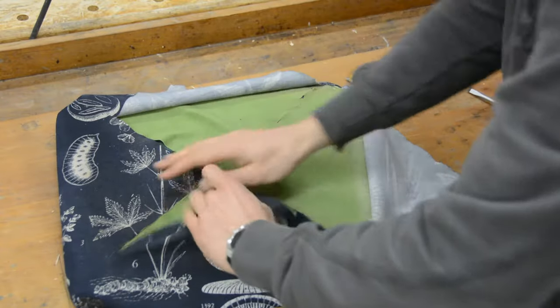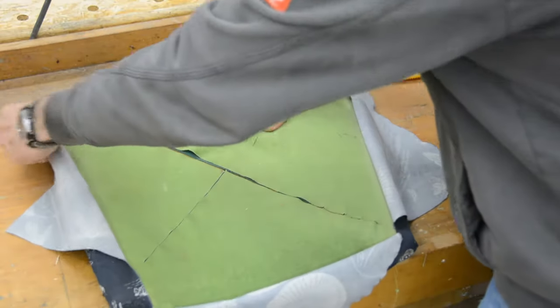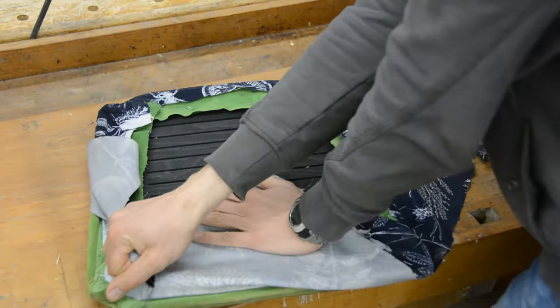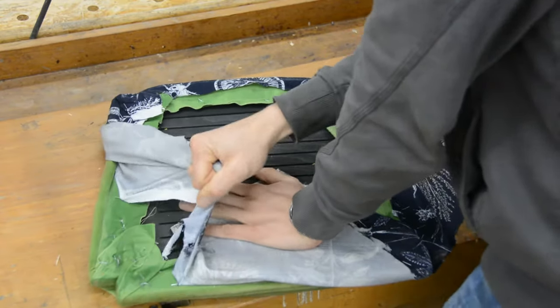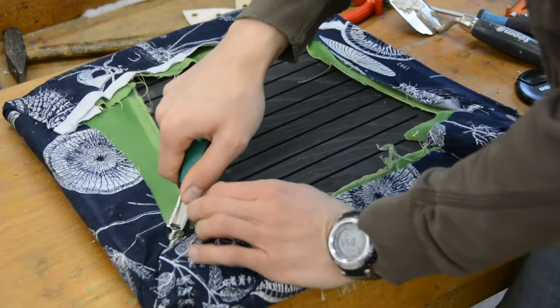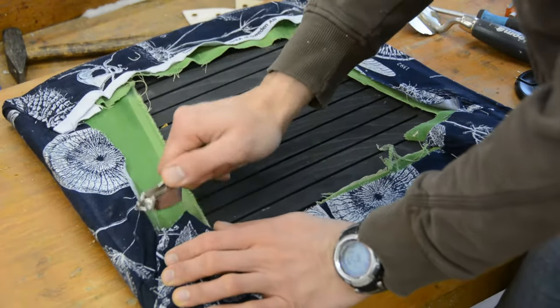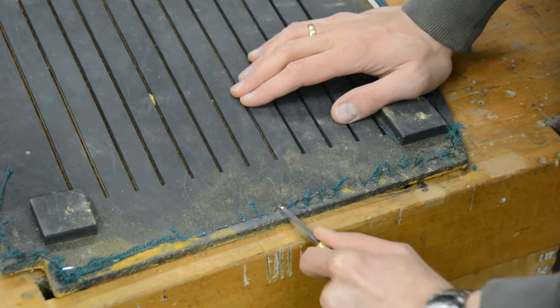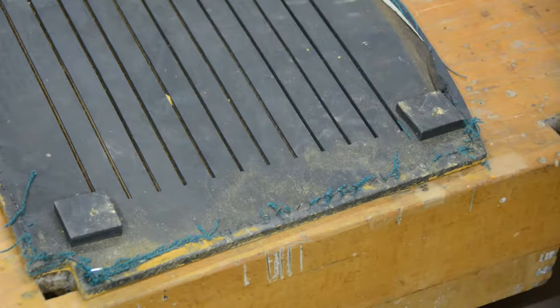I start by removing the remainder of the old upholstery. After cutting the fabric in pieces I was hoping to pull the staples out with the fabric, which did not work. I also bought a fancy tool to remove the staples — it kind of worked, but in the end I prefer using an awl to loosen each staple.